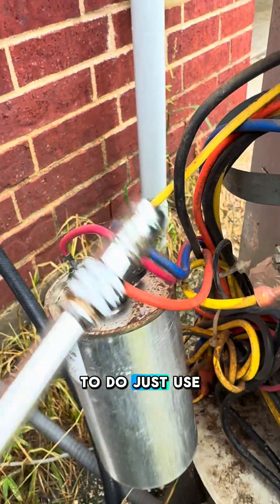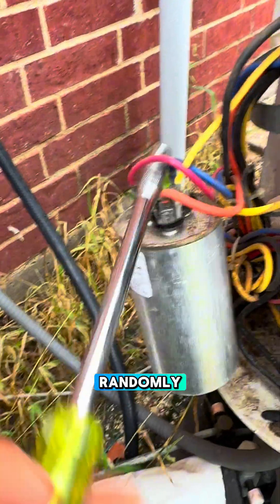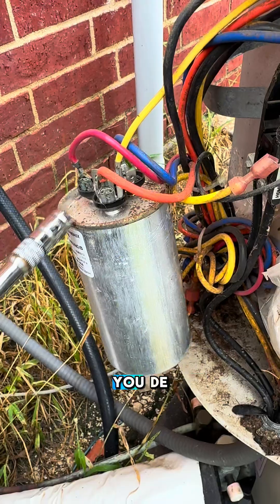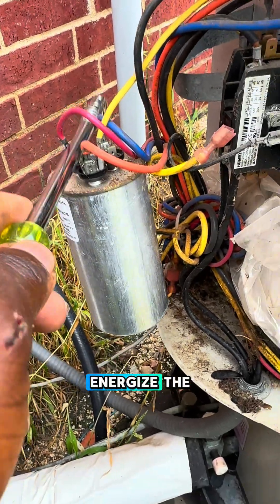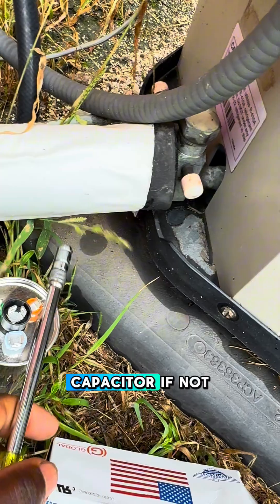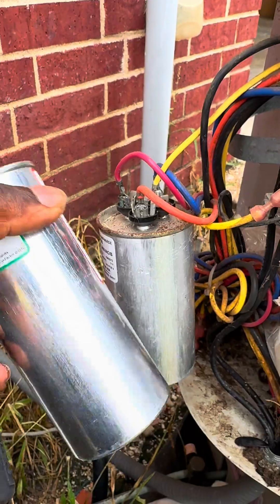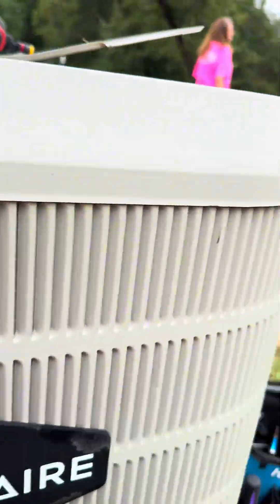So what you need to do: just use any of your screwdrivers, touch the terminals randomly and that is how you de-energize the capacitor. If not, you're going to have some kind of minimum shock from it. Right. Thank you.